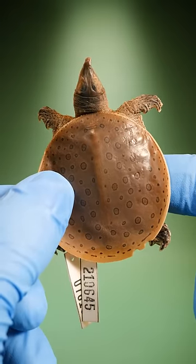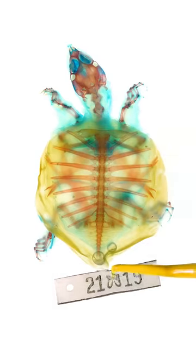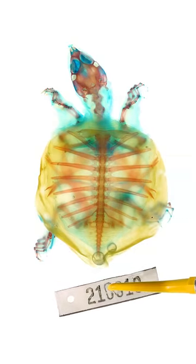So a turtle shell isn't skin at all. It's a turtle's ribs that have expanded and fused together.